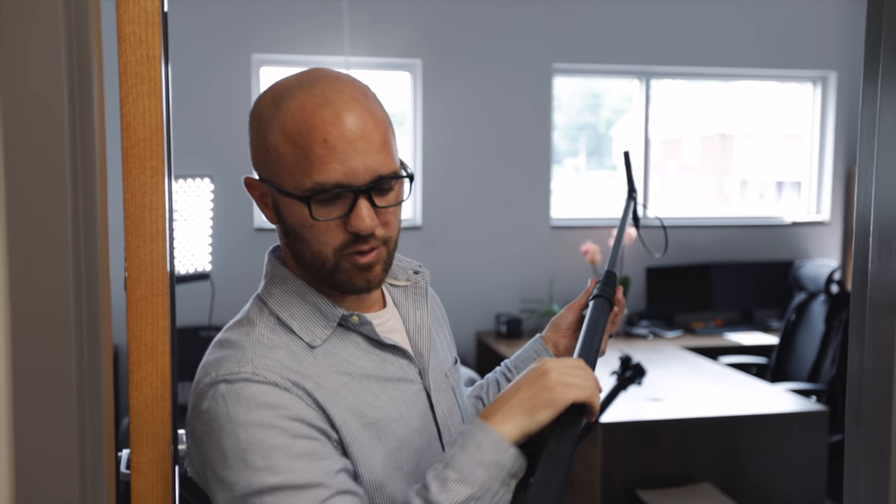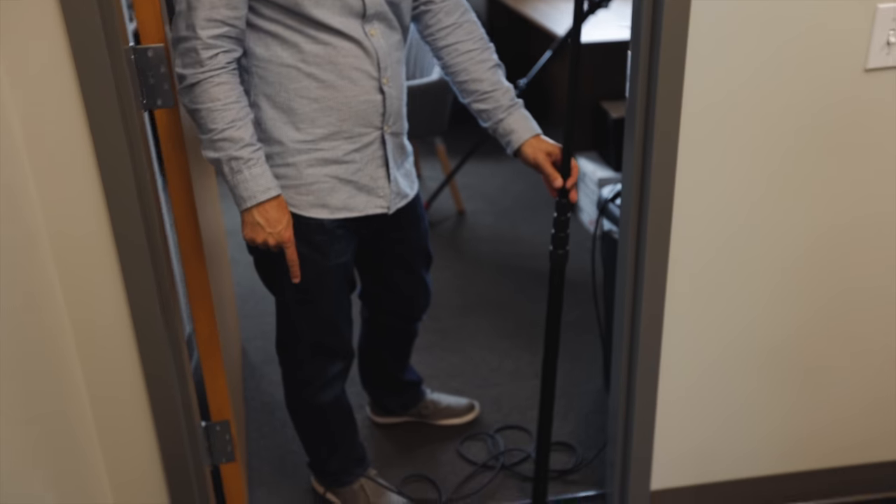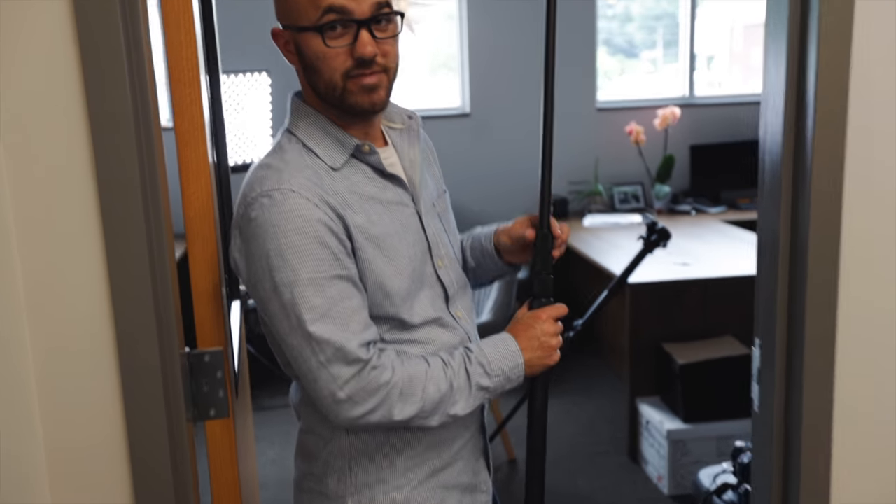This is the boom pole that I use. K-Tech actually makes a boom pole that has either the cable coming out the side or out the back. I choose the one that comes out the side because of this — you can set it down and it's not on the cable.